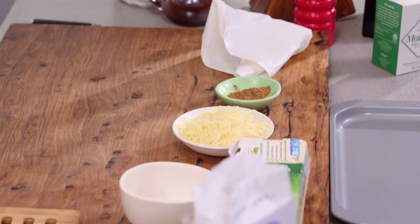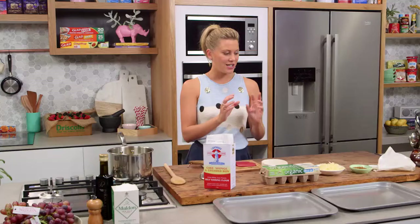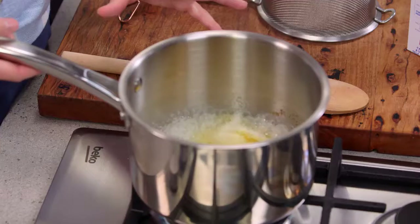The pastry that you make profiteroles with is called choux pastry, and that's what we're going to be doing today — but not the sweet version. We're going to be doing the savoury version with lots of cheese, and they're called gougères. These are a fantastic canapé to start a meal, and the beautiful thing about this is the list is endless on what you can fill them with.